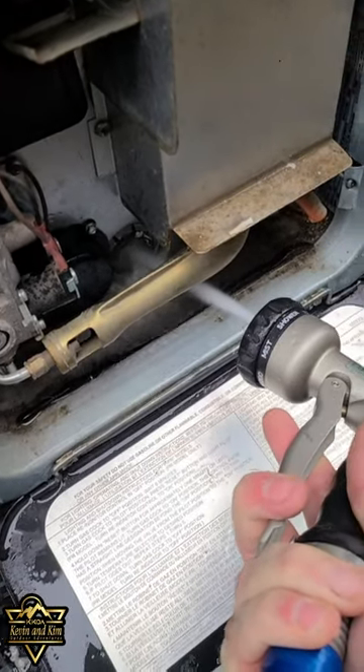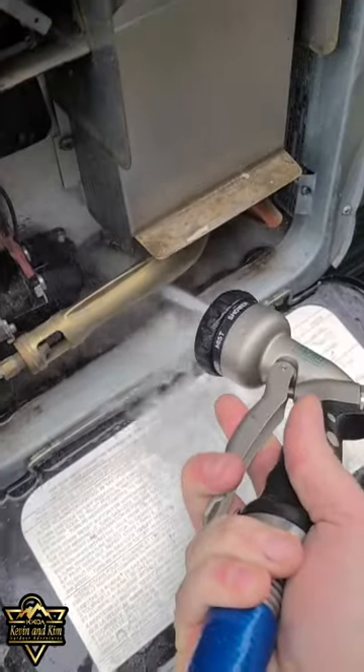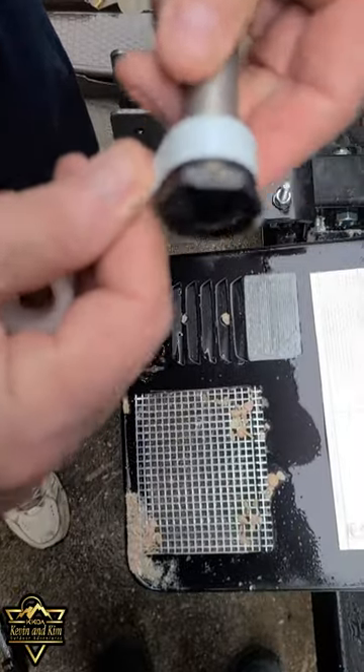Spray and clean out the tank, get all the gunk and debris out of it. Then put the Teflon tape around the threads.